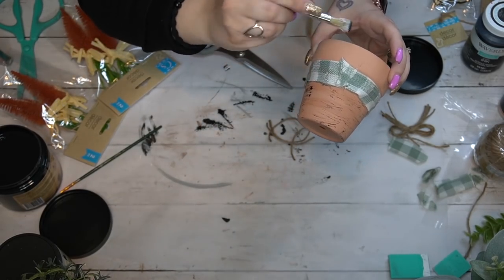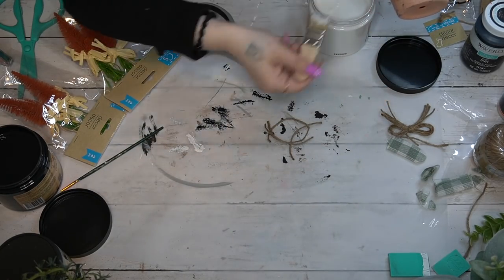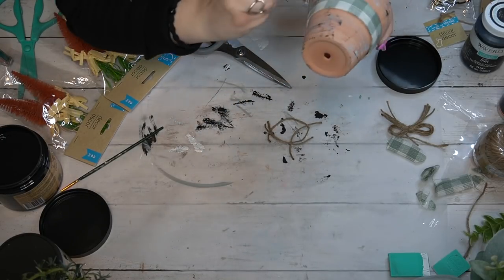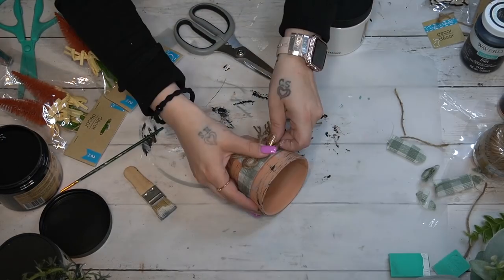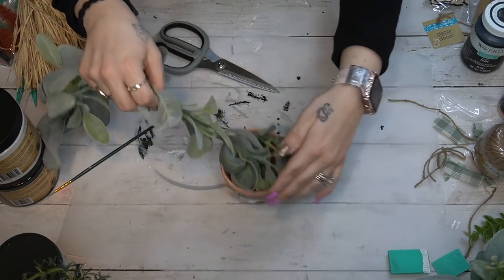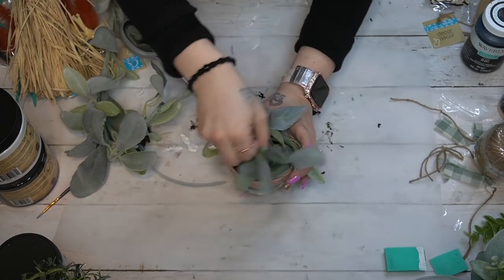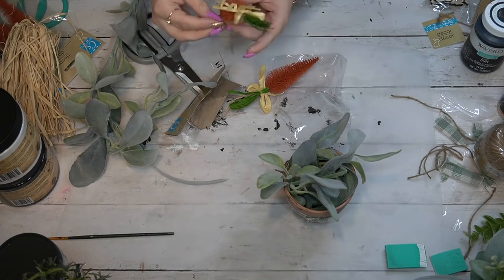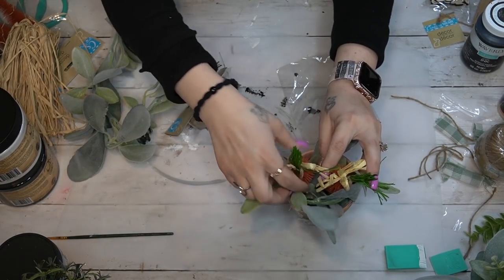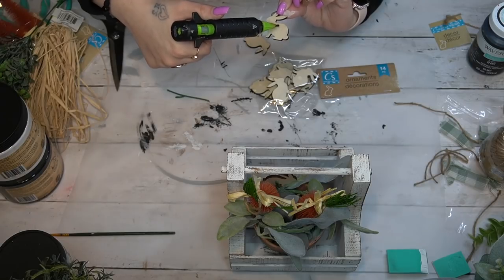Once I had that glued down, I went in with my mini chip brush and some caviar Dixie Belle paint — the Dixie Belle link is in the description box below. Once I was done with the black, I went in with the white, though I wish I would have just stuck with white, so if you do this DIY it's totally your preference. Then I made a quadruple jute bow — if you've never seen my bow tutorial, I will leave that linked in the cards. I show you guys how to make 11 different bows including my little finger bow.